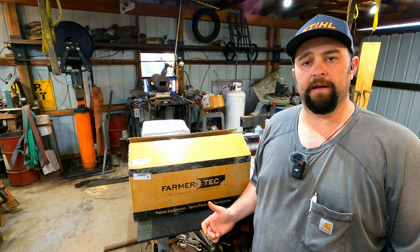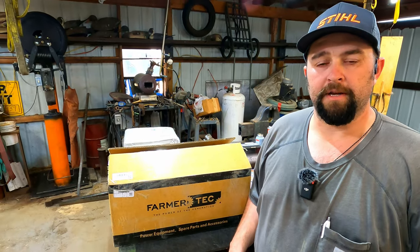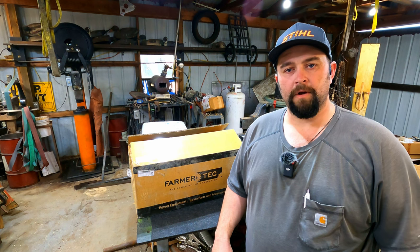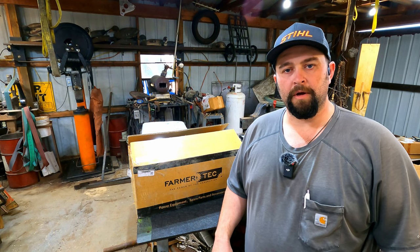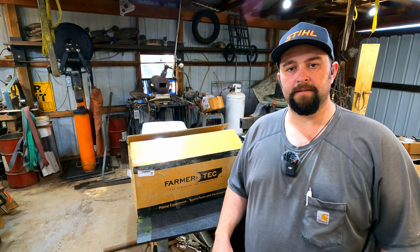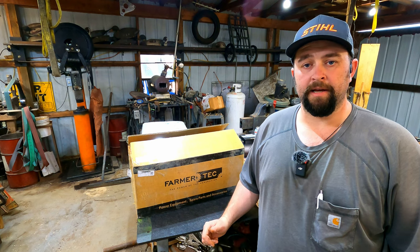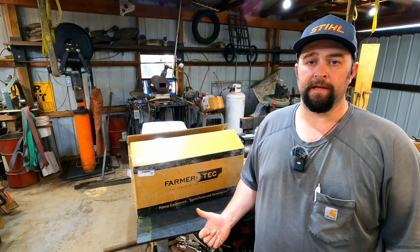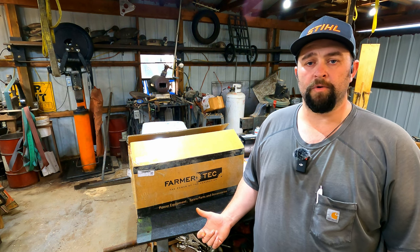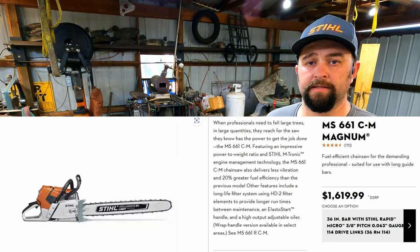There are several people on YouTube who've already made videos on how to put these together and done a pretty good job. We'll figure it out as we go. I'll be going over several upgrades I'm doing while putting it together — that's a benefit of having the saw come in a box in pieces. I picked this up from Farmer Tech's website during their Chinese New Year sale for right at $250. That same MS661 from Stihl is over $1,600.